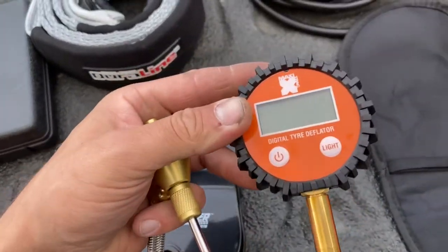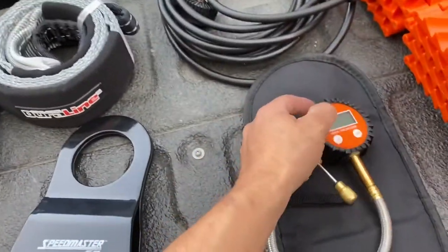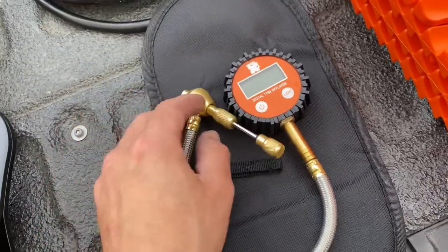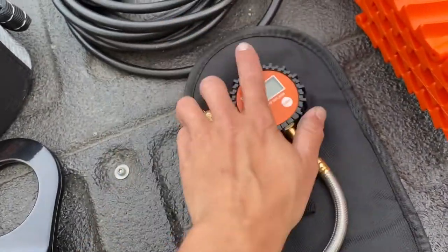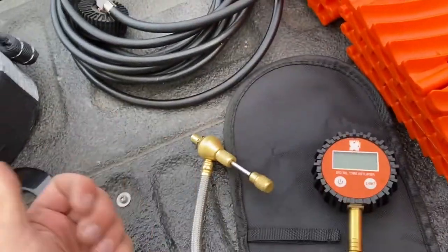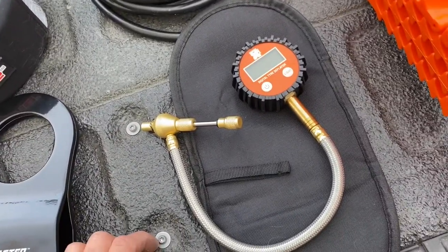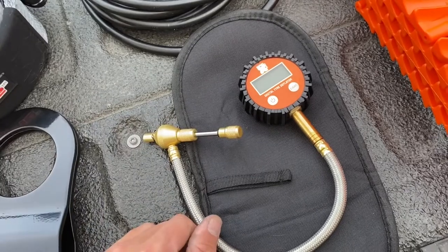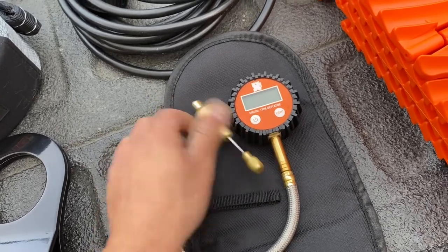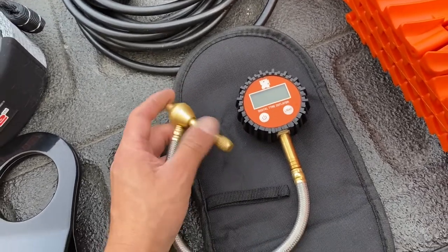This is a digital tire deflator — spelled with a 'y' because it's a European design. It's the Maxi Track brand, also ordered with the air compressor with free shipping. It takes two triple-A batteries, which I don't have yet, so I haven't tried it. Oxfoot mentioned it's similar in design to another established brand, so it's kind of a replica. Seems pretty straightforward and decently built — we'll see how it goes. I think it was about $16.